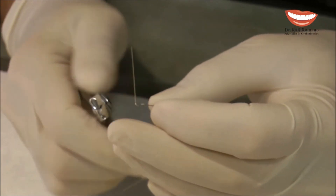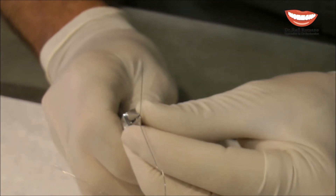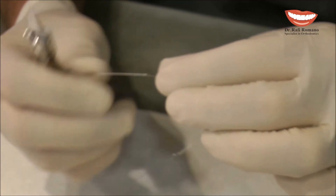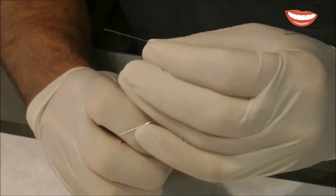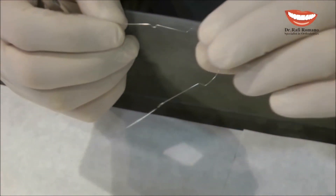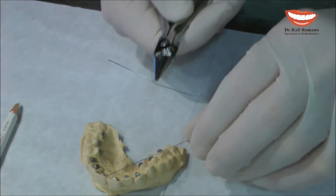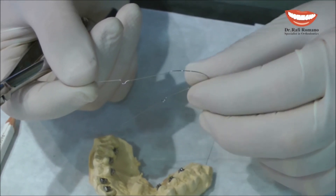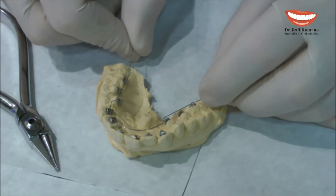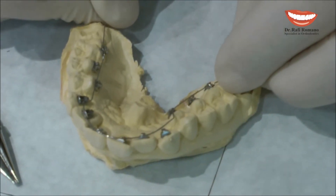Now we got the loop, and all we need to do is bend the wire back to the same level. Of course, the design plier made this bend more elegant than this one, but they both do the same work. So if you place the wire now with these two stops, you can see the amount of proclination that we can get.